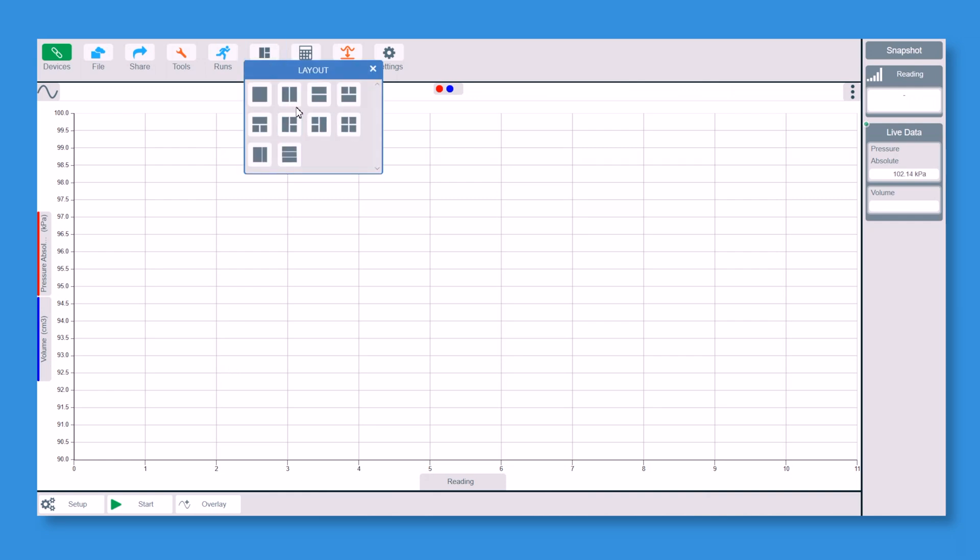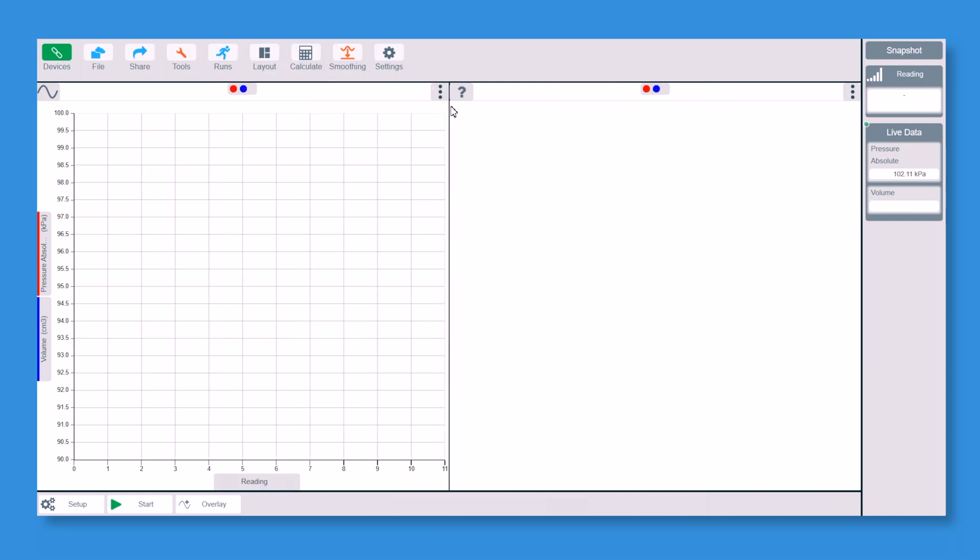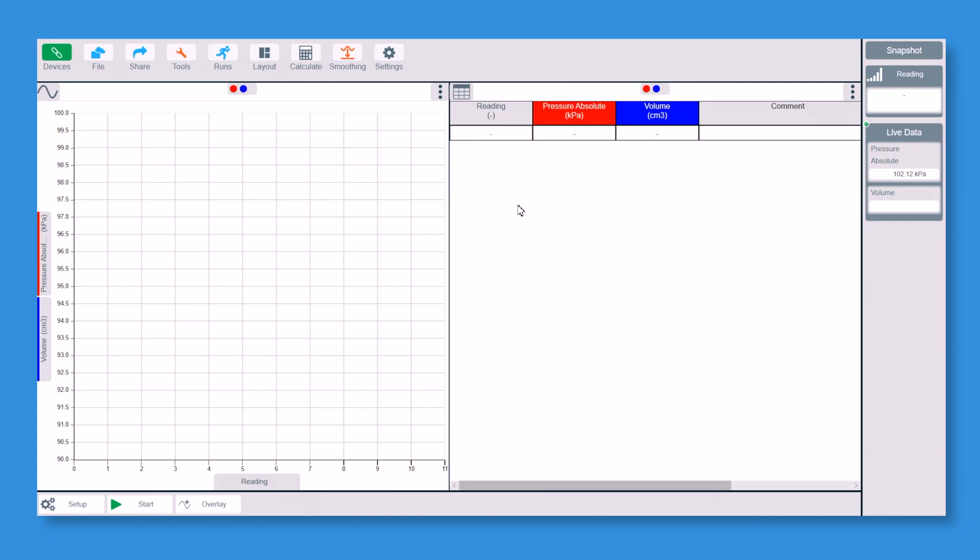I'm going to show the data in two ways: as a line graph on one side and as a table on the other side, so you can see both the graph and the readings together. We'll now click the Start button — it will not take any readings until I click on the screen.